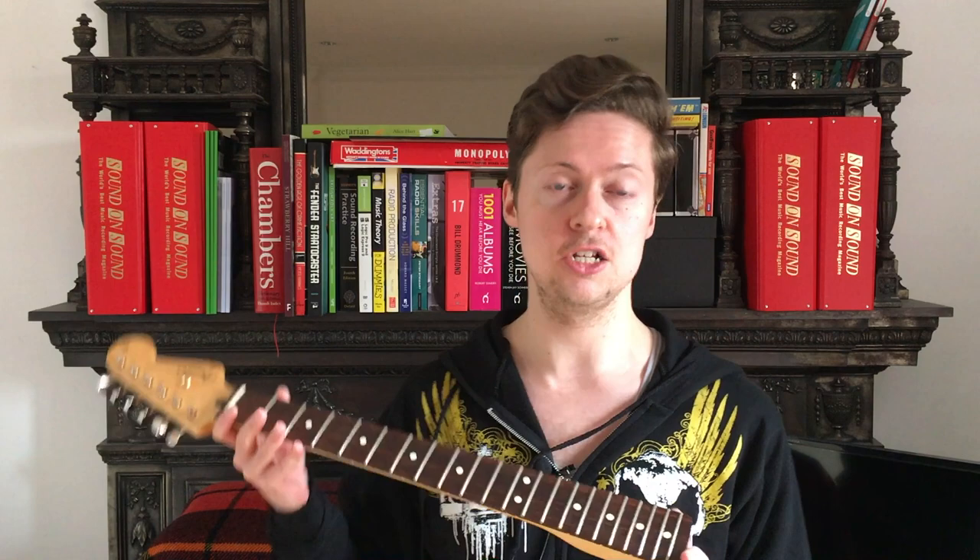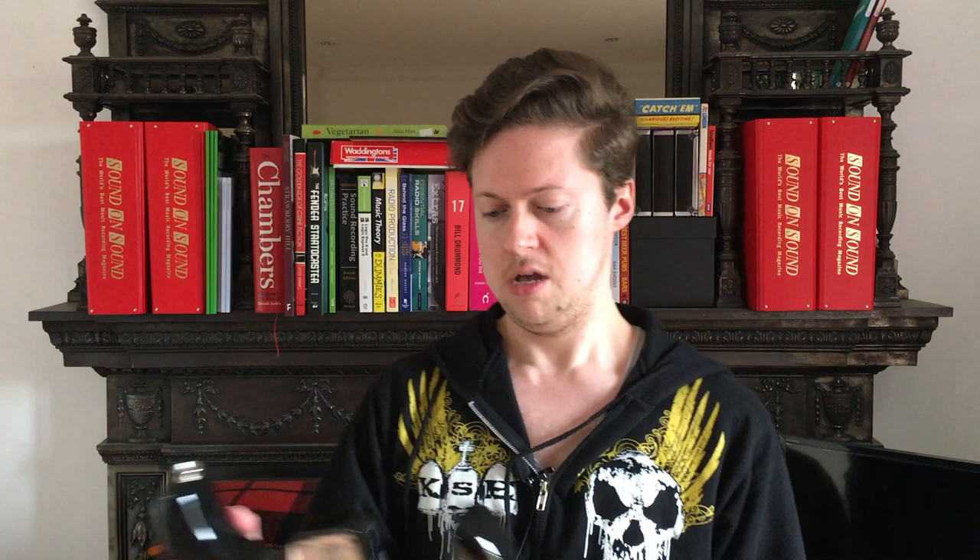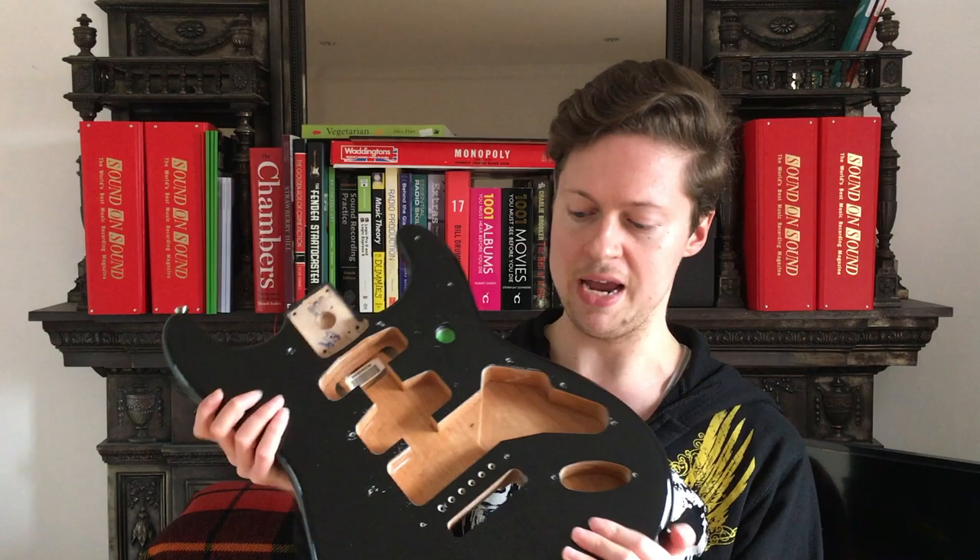This particular neck has got a 12-inch radius, so if you like bending up the top end past the 12th fret it's going to come in very useful, especially if you like low action. The body is from a Jimi Hendrix signature model — I think this came out around 2015. What I liked about this is that it's got the vintage bridge spacing, so the screw holes have been cut for a vintage-spaced Fender tremolo.